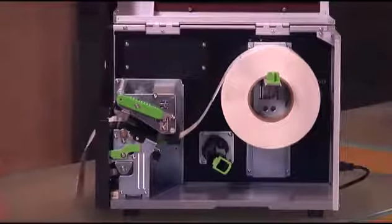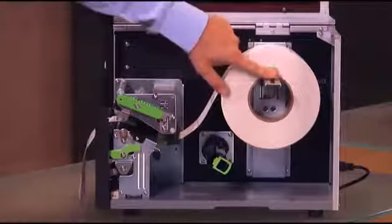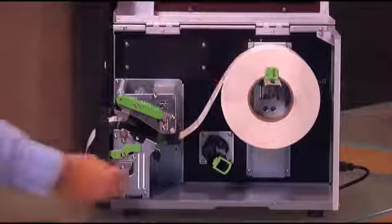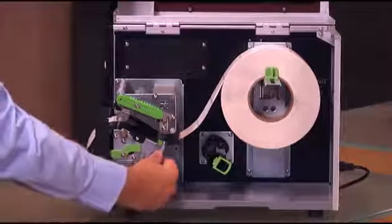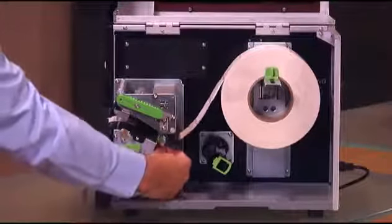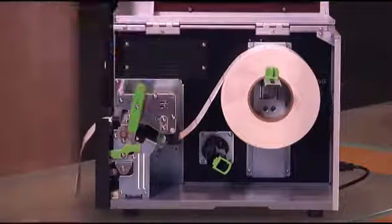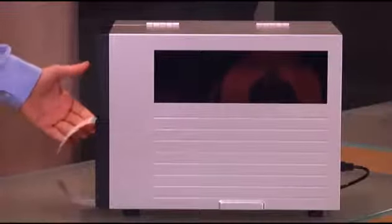Once the media is in place, adjust the media roll guide so it is touching the roll, adjust the media guide so it is touching the labels, lock the printhead, close the cover, and you are ready to print.